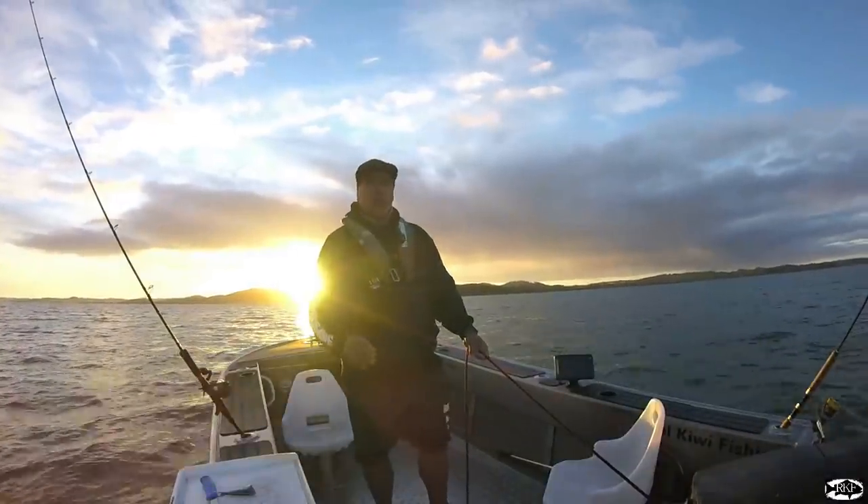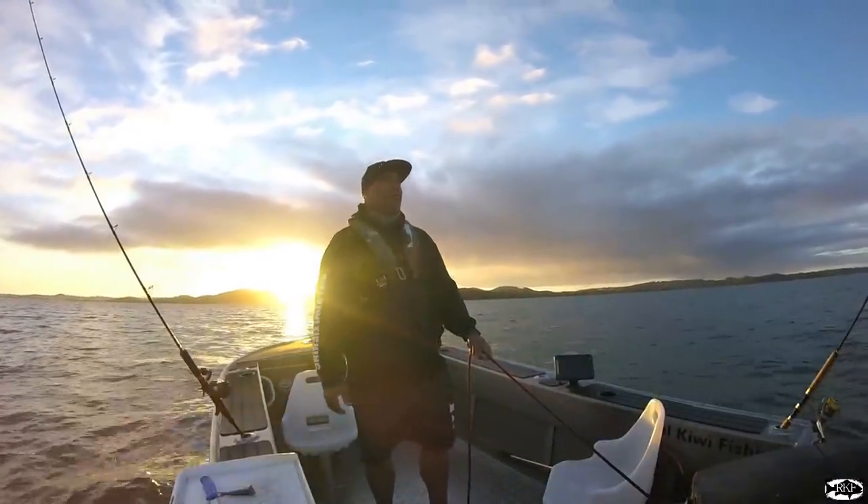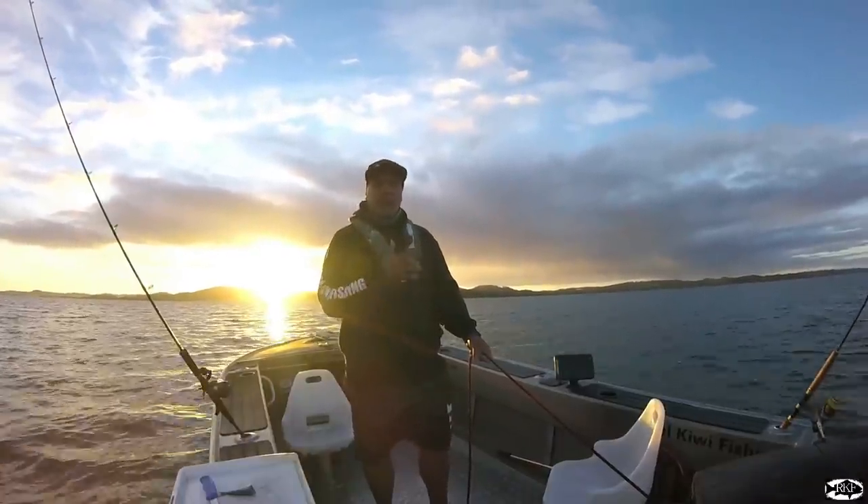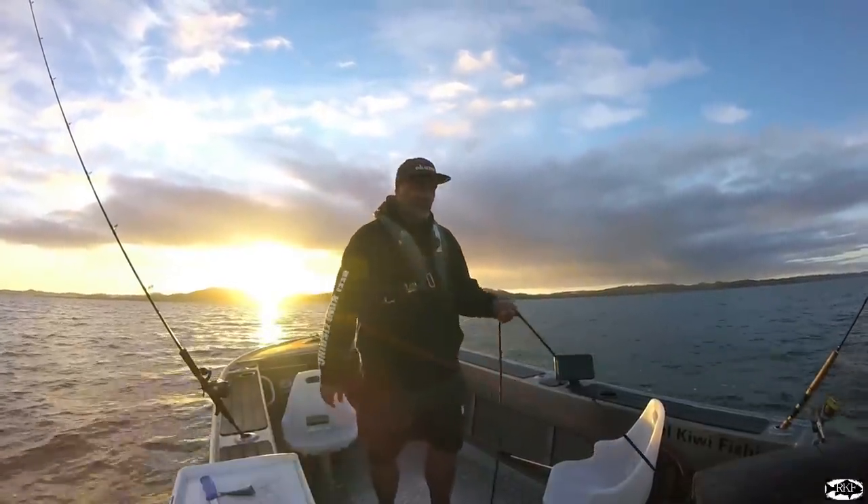So I'm out today in the shallows. I'm in about four metres of water — a bait and burly bash. Hope we get into a winter feed and pick up a few fish.